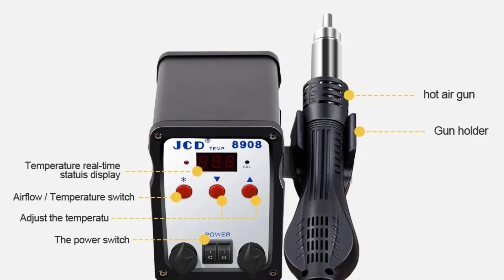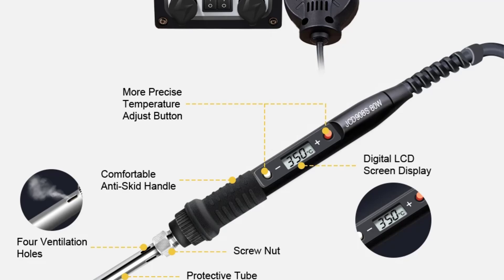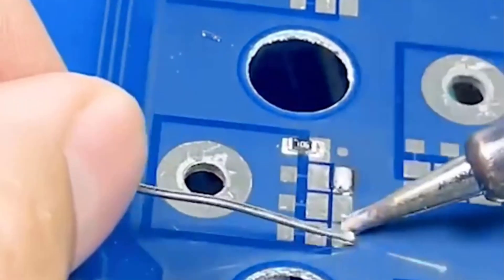Certified with CE and customizable, this digital station is equipped with an LCD display for easy operation, making it an ideal choice for professional and repair applications.